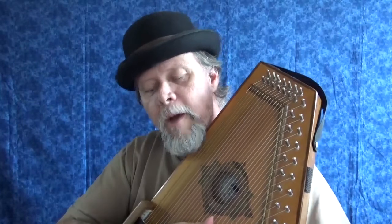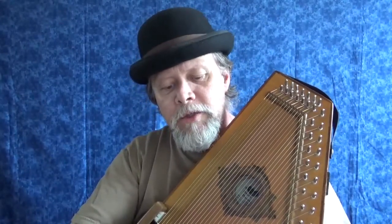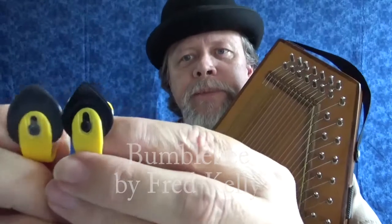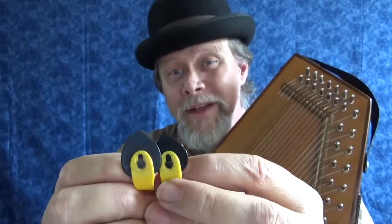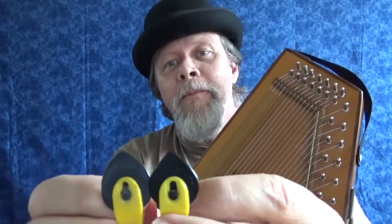Fred Kelly makes a polycarbonate Slick Pick, and also polycarbonate finger picks called Freedom Picks — we'll talk about those in their own video. So the Slick Pick comes in Delrin and polycarbonate, giving you either a warm or a bright sound. The other pick I want to talk about is called the Bumblebee — so called obviously because it's yellow and black. It comes in two plectrum shapes: jazz and teardrop, and in different sizes and thicknesses. I like heavy and extra heavy — both of these are extra heavy.